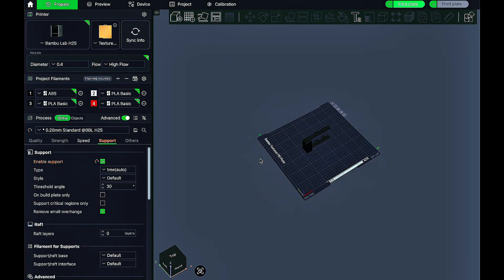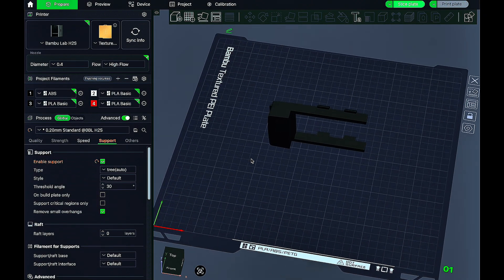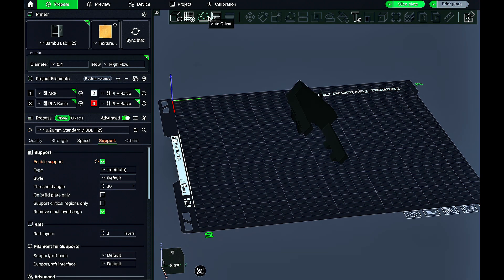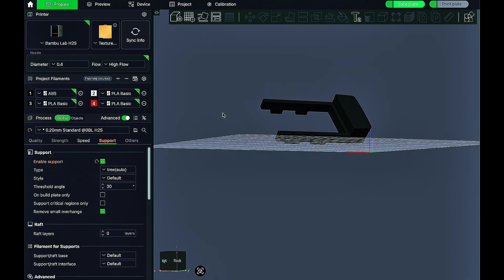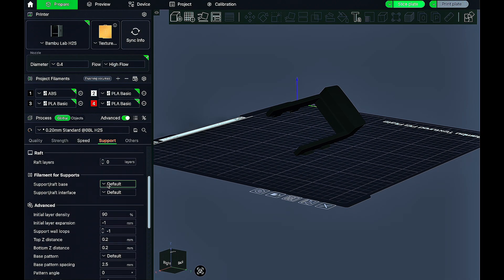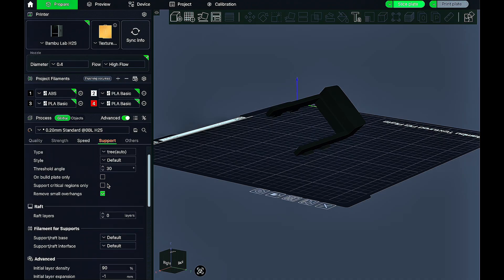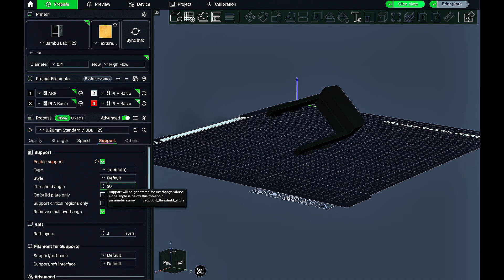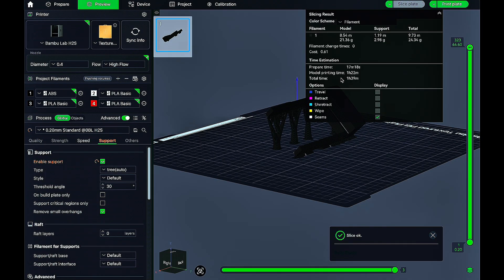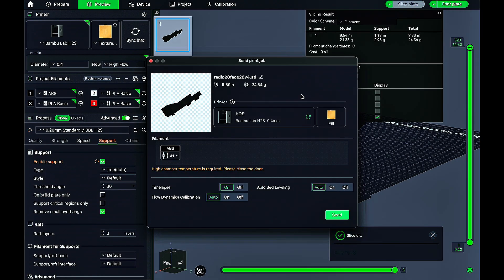Here we are in Bambu Studio with that radio bezel for the Samurai. You can see what I was talking about with the clips. I auto-oriented it just to see what the slicer thinks is the best position. There are times where I readjust to what I think works better, but this time I decided to keep it. I made sure supports are enabled, all my settings are good, sliced it up — you can see the supports. It's going to take about an hour and some change. We hit print and get into the time lapse.